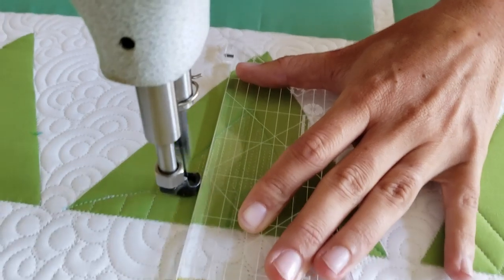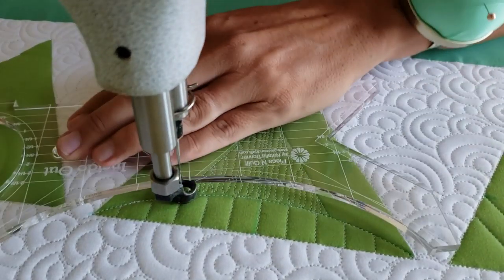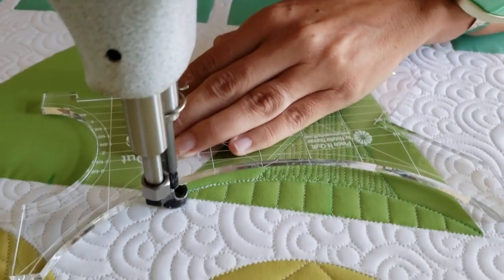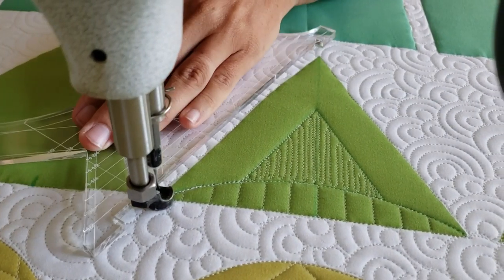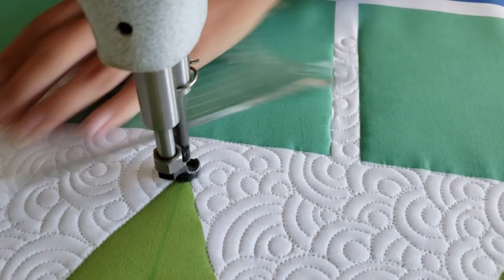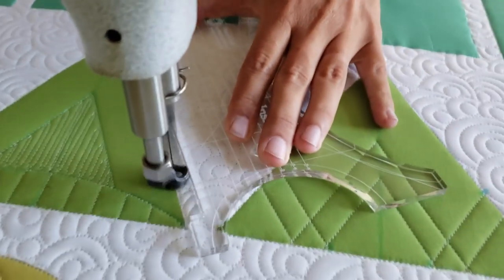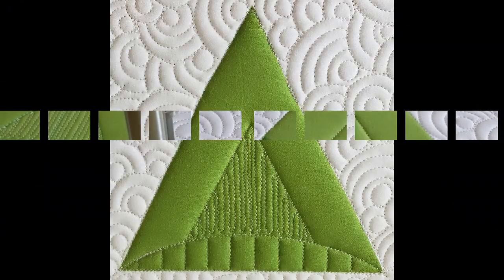Once I've filled that in completely, I will travel along my previous stitch line up to that marked two-inch diagonal line. I'll stitch along that diagonal marked line, creating an inside triangle. Once I've stitched out that inside triangle, I'm going to fill in the inside of the triangle with some fun tiny matchstick quilting.